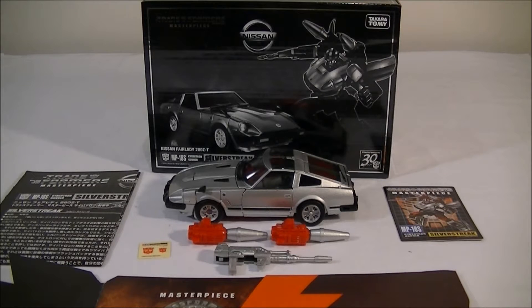Hey everyone, it's Kai from Cool Collectibles back again for another Takara Transformers Masterpiece review, this time MP18S Silver Streak.